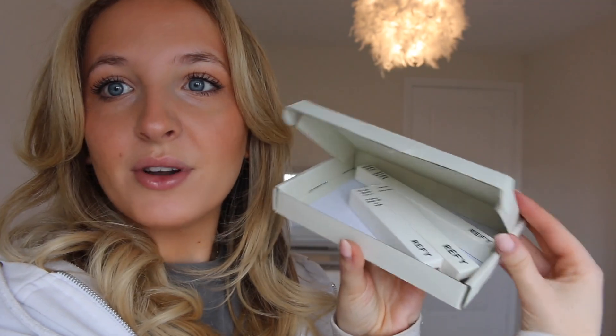I've literally not even opened up the box, so let's do that now. Managed to open it up with a pen — always very underprepared. Okay, here are the three products that I got.